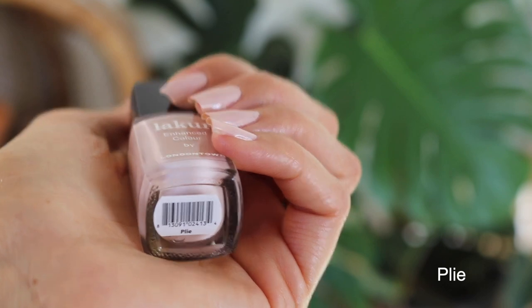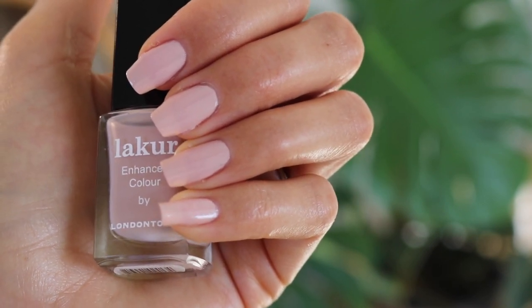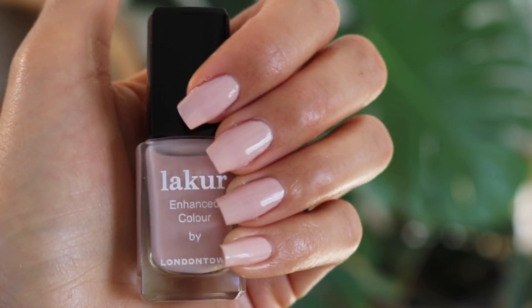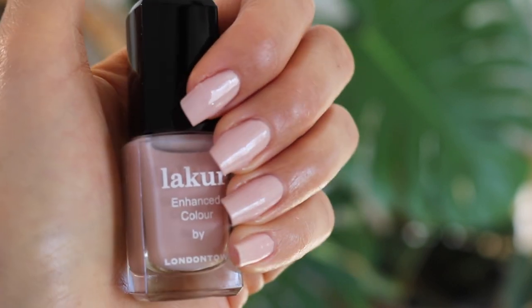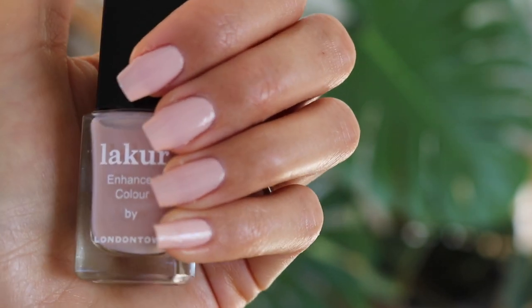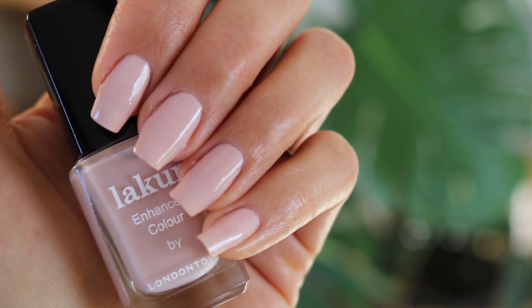This color is Plie, and Plie is a gorgeous, subtle fawn — it's a very feminine nude. While it is very similar to the last one we swatched, Uncovered, this one is more fawn in the undertone rather than the nude undertone of Uncovered. So they're similar in the same family, but different. The application was slightly different also — Uncovered is more opaque and Plie is a little more sheer, but it still applies opaque in two coats. No streaking, very easy to apply. The reason they named this Plie is because the color is reminiscent of a classic ballet slipper.